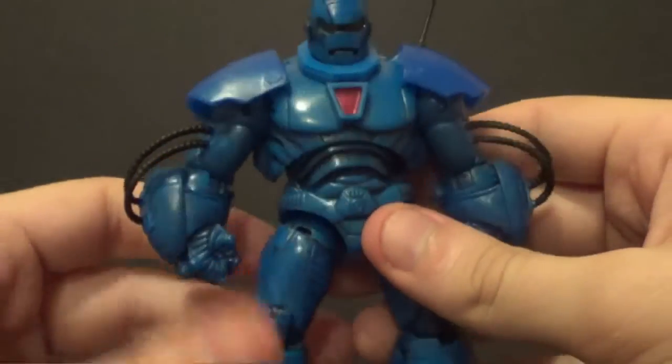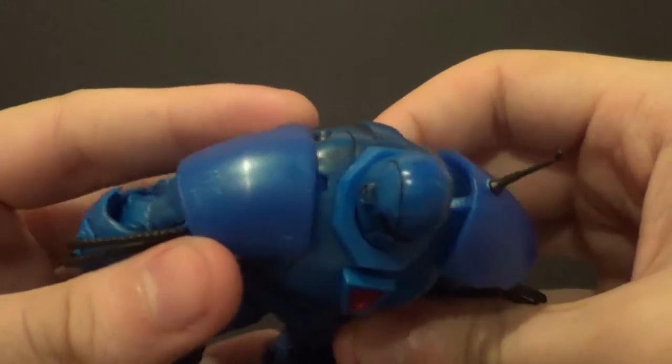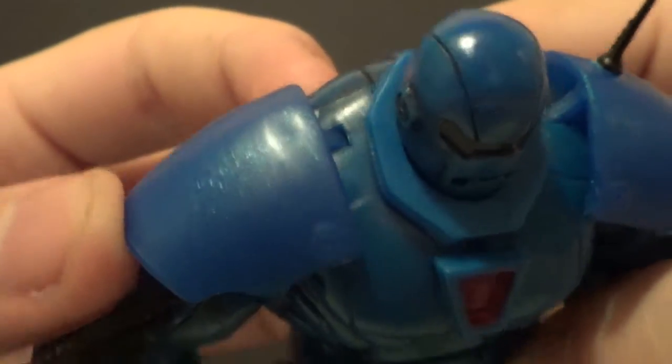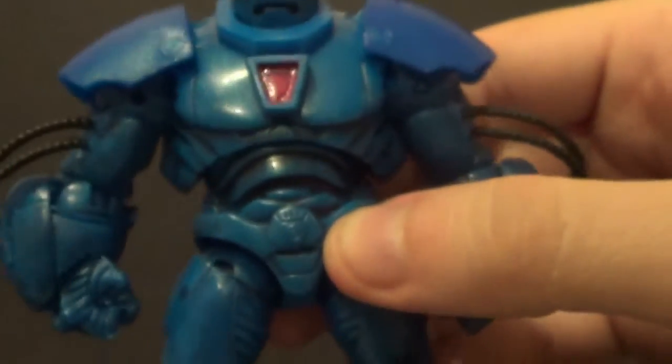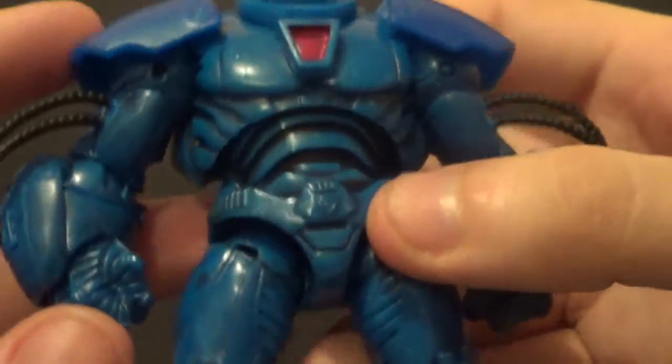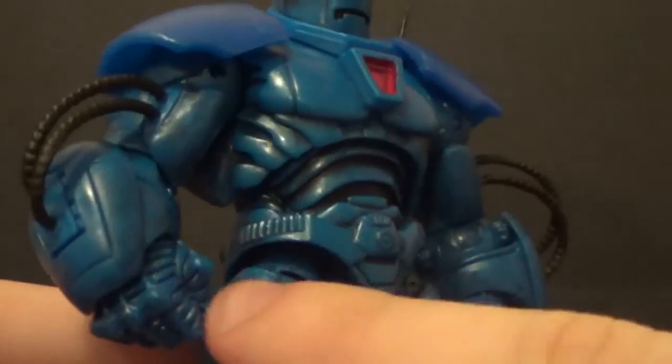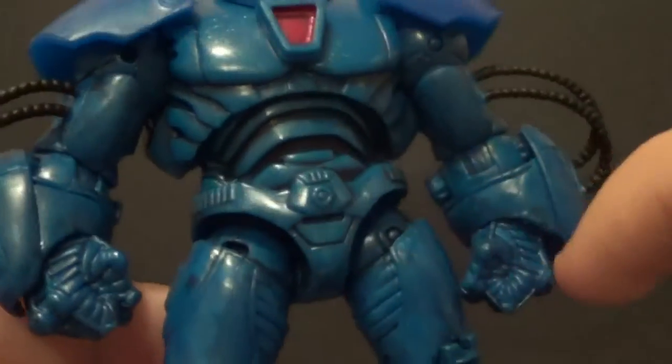And now on to detail and paint. He's mostly blue — there's kind of some sparkles in it, you can't really see them that well on camera. There you go, you can see the sparkles now. They're not on the whole figure, but they're on most of it, and he looks really cool. He's got some black shading all over him as well — lots of nice shading on this guy.